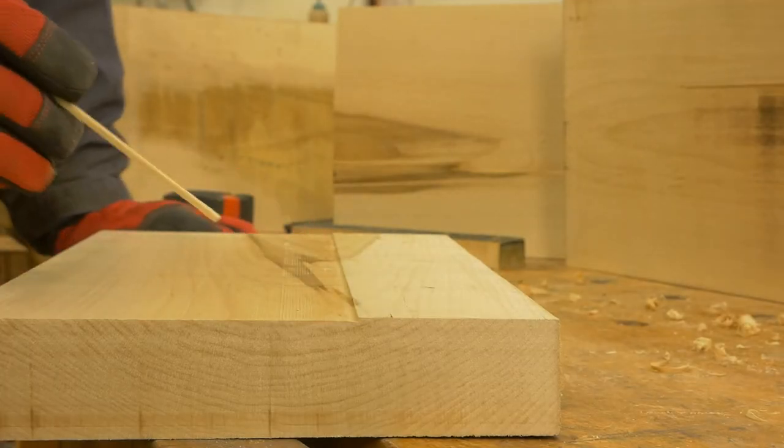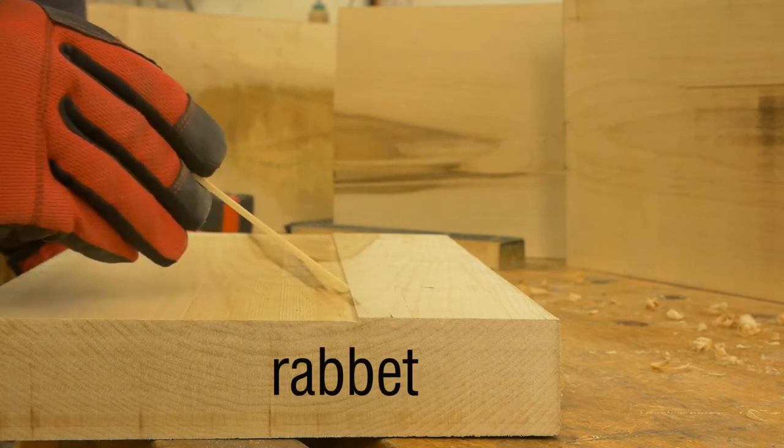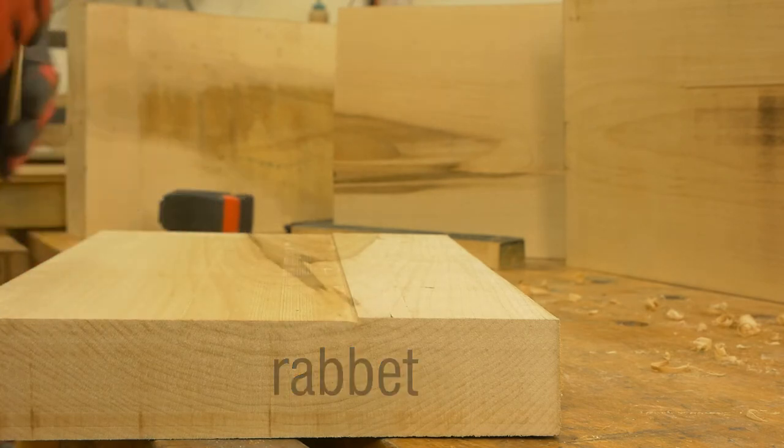The end result of this exercise is the creation of a little rabbit — a woodworker-ish term to denote that one side is lower than the other and there is a sharp cutoff between the two.